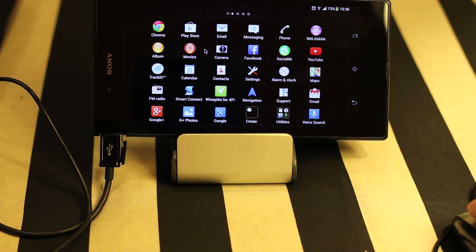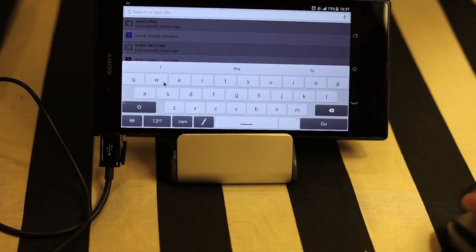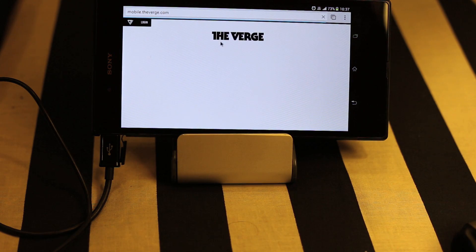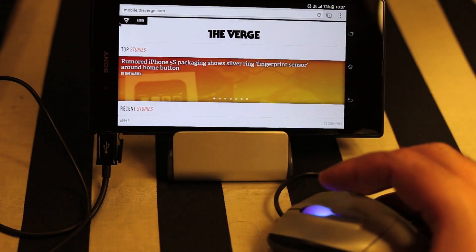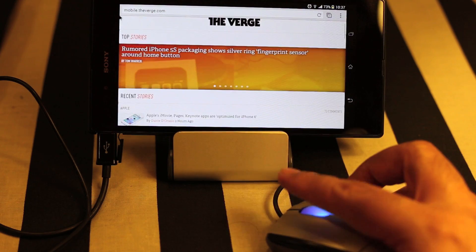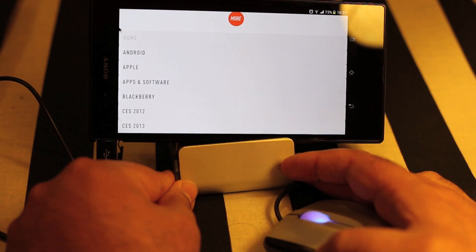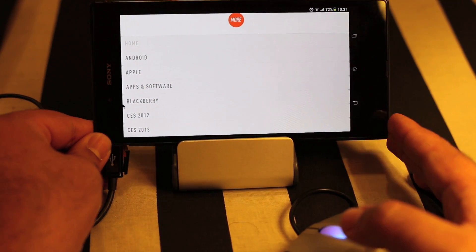Now let's open Chrome and type in some address using our mouse. I'll select the address bar and the website is open. As you can see, even the scroll wheel is working perfectly on this device, so this mouse can be used just as you use it on your computer.